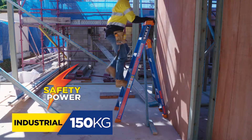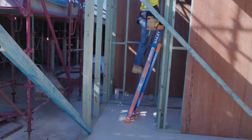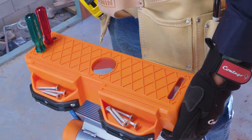When used as a stepladder, the rear styles fit between framing studs. Change to a leaning ladder to get closer to the job. The unique leaning top cap is equipped with a tool tray, tool holders and non-marking leaning pads.